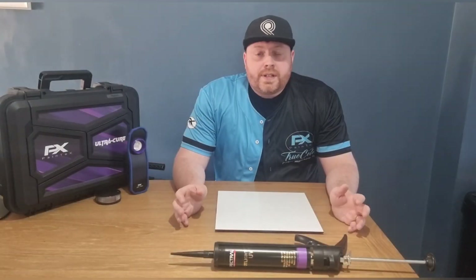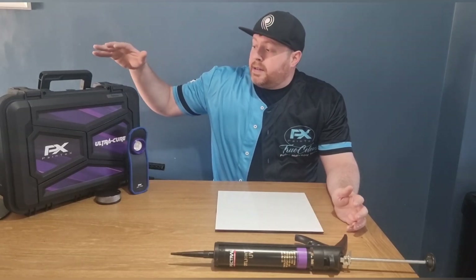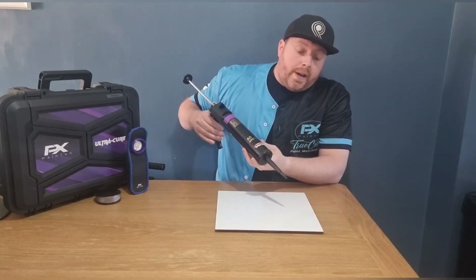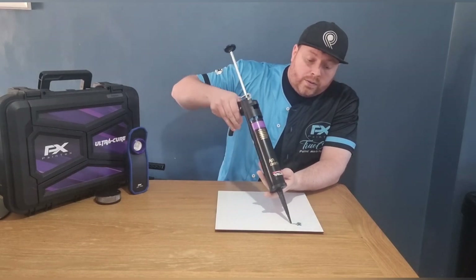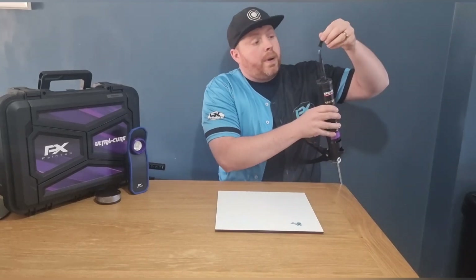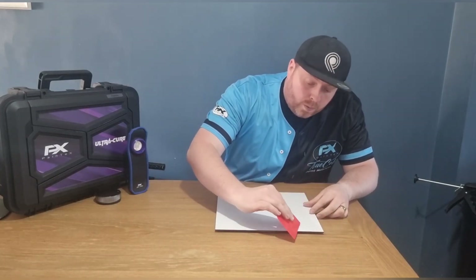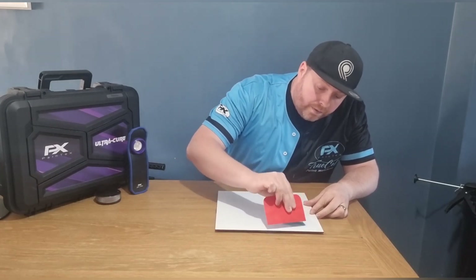I'm going to go through some of the differences between our more budget-friendly Paintex ProCure UV torch and our premium UltraCure. To do this I'm going to use the Spectral UV spotlight putty. This is actually a blue putty and it dries grey. It's got a cure indicator — it changes colour with UV light. Very easy to see.